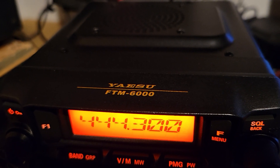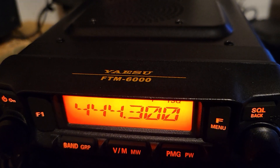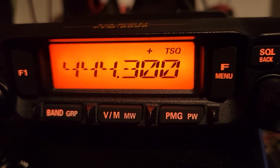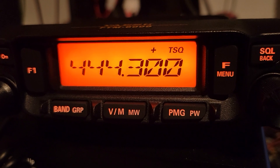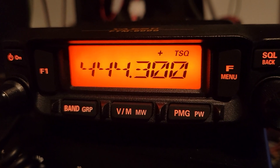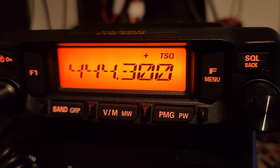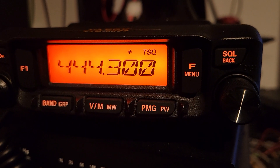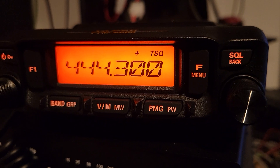Hello YouTube, this is the FTM-6000. I was trying to figure out how to set up a repeater on it and I was pulling my hair out because the books weren't really clear on the difference between a long and a short push of the F menu — and that is the whole key here.